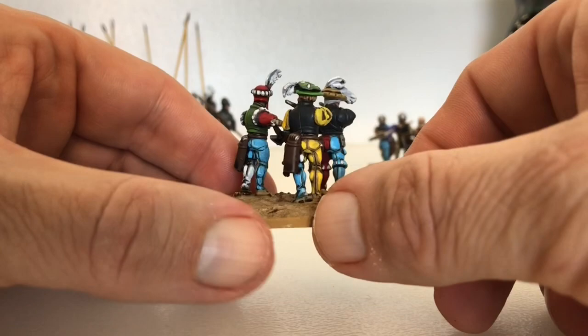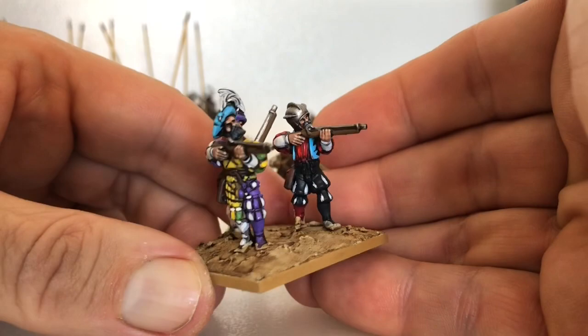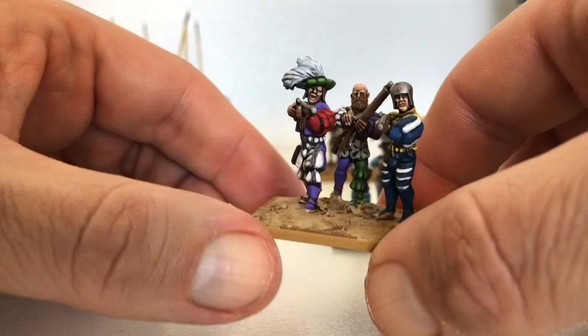I decided to go with three to a base for the simple reason that I could have an extra stand if I did it that way. And handgunners - they are the same set. You can either put crossbow arms on them or you can put handgun arquebus arms on them, so I went with a bit of a split just for the sake of it.